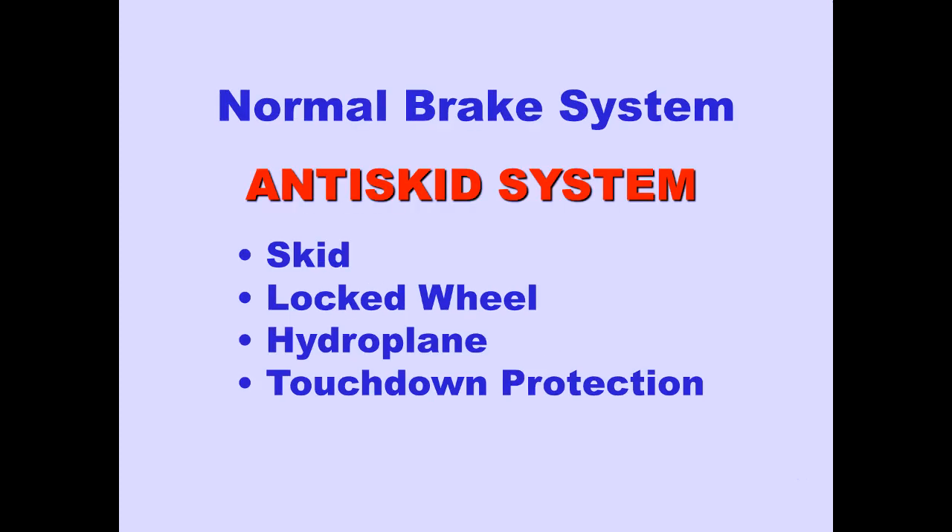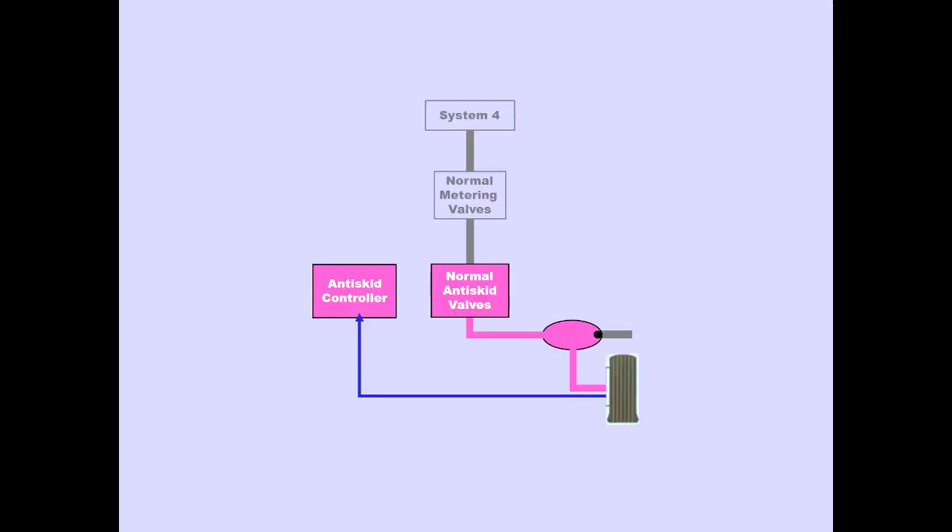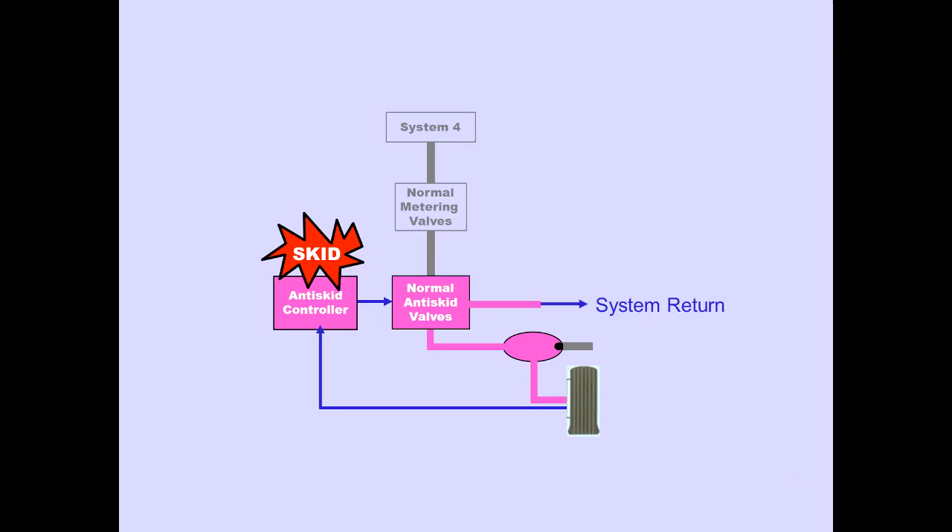The normal brake system incorporates an anti-skid system for skid, locked wheel, hydroplane, and touchdown protection. The anti-skid system is automatic with no flight deck controls. Each main gear wheel has anti-skid protection when normal brakes are operative. The anti-skid controller receives inputs from the wheel speed sensors on each wheel. When brakes are applied, the controller monitors these inputs for a skid or locked wheel condition. When the controller detects a skid or locked brake, the anti-skid controller commands the anti-skid valve to reduce brake pressure by releasing fluid to the system return line.